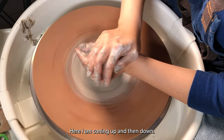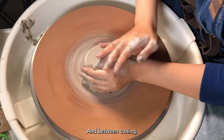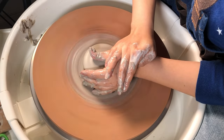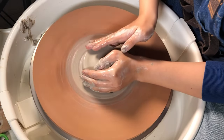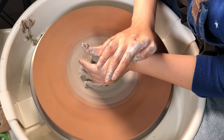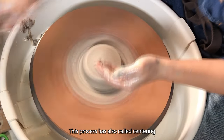Here I am coning up and then down. In between coning, I like to wet the clay on my hand as well. I usually comb up and down about three times. This process is also called centering.